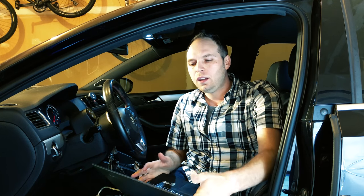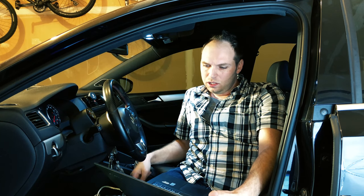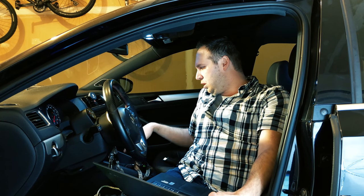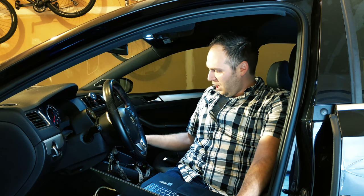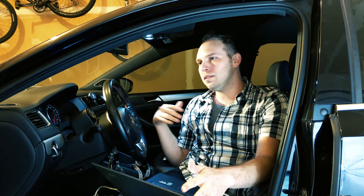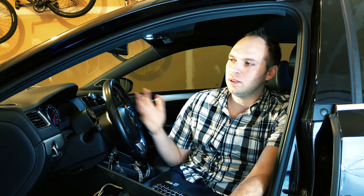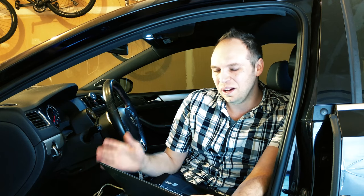The next one is heated seat memory, also called heated seat retention. There are two options: driver's heated seat memory and passenger's. If you have a passenger that rides with you a lot and you want the memory saved for them as well, you can enable that. But personally, 90% of the time I'm driving by myself, so I don't want to have to remember to turn that one off. It's always probably going to be you driving, so you might want that on.